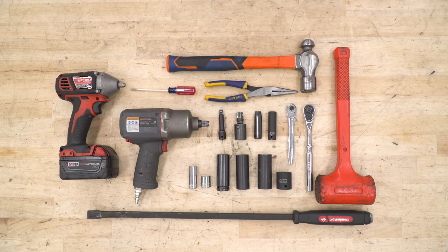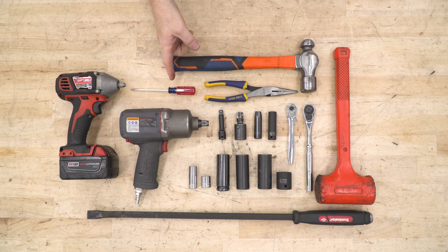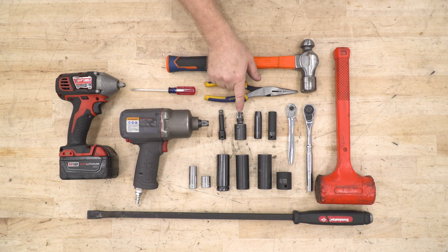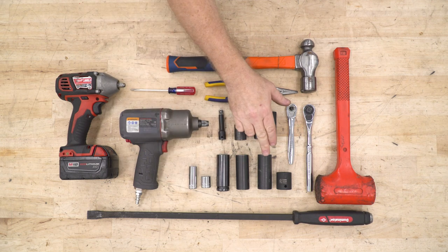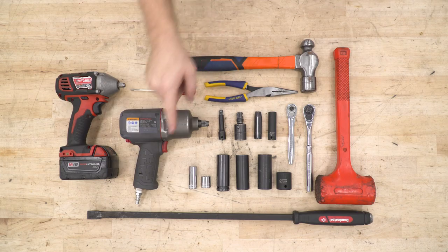The tools we're gonna use for this installation include an electric impact wrench, a pneumatic impact driver, a flathead screwdriver, a hammer, a pair of needle-nose pliers, a socket extension, a swivel socket, 10, 12, 14, 16, 19, 21, 22, and 24-millimeter sockets, a pair of hand socket wrenches, a dead blow, and a pry bar.